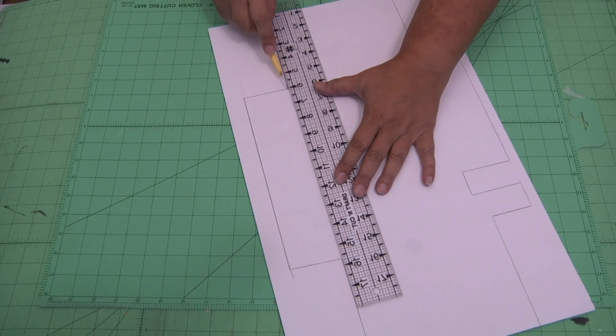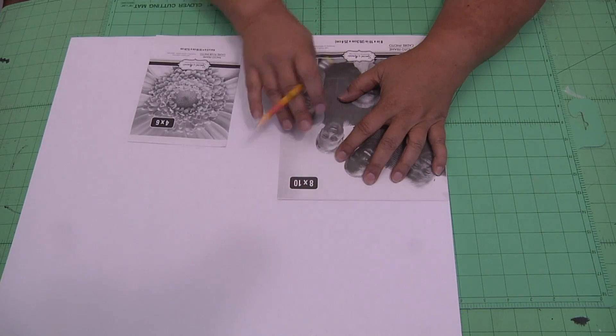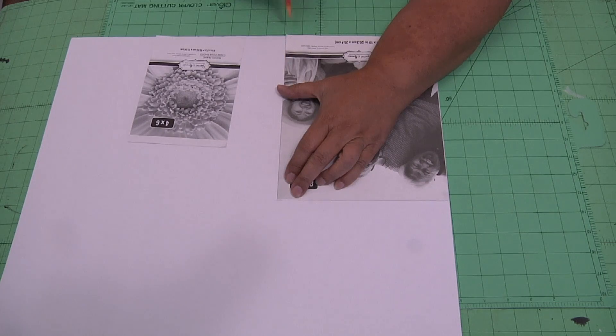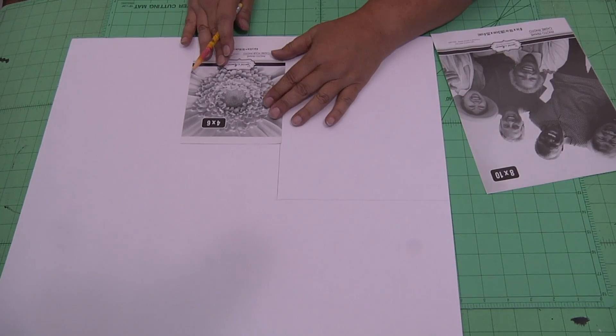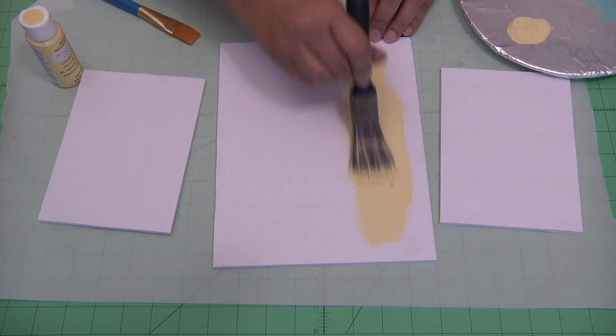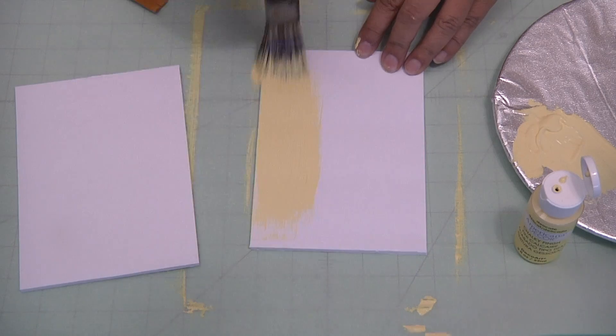Remember my old trick — one, two, three — and you'll get a nice, clean cut. Now trace two of the 4x6s and one 8x10 onto the foam board and cut those out. Then go ahead and paint the three pieces of foam board — not the one big sheet, the three individual sheets.